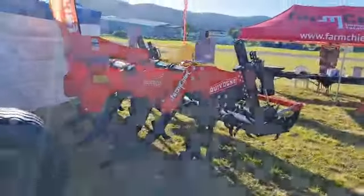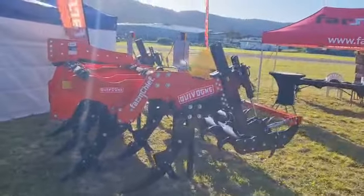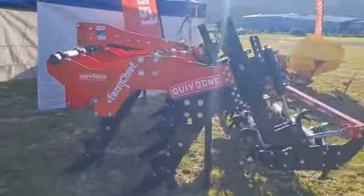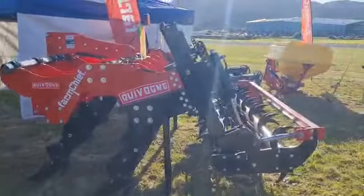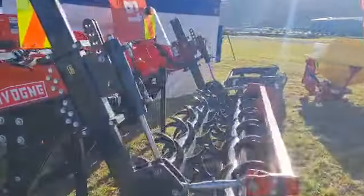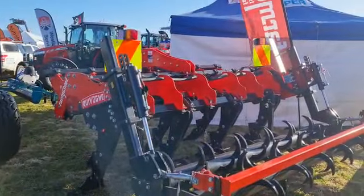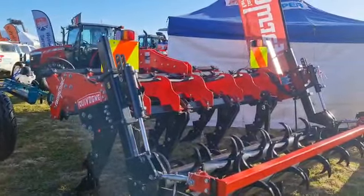This thing — the SSDR from FarmChief. Super deep legs, full cultivation one pass with the hoe blades and then the double spike roller, leaving you no clods. It's an impressive tool with huge clearance. There's a great deal on this machine today.